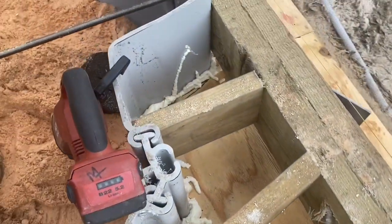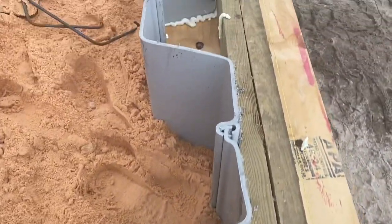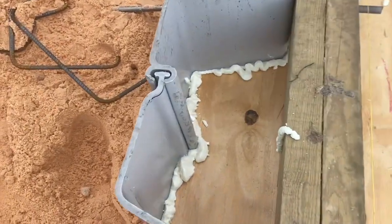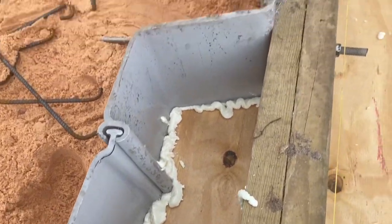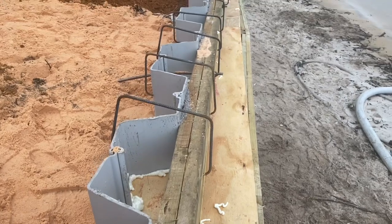Each corrugation of the vinyl is just a little bit different, so it's hard to get all the plywood cut consistently inside. What we do is take a little bit of expanding foam and put it into the cracks, then take a razor knife and trim that off nice and even so it doesn't leave an impression in the concrete after we pour it.